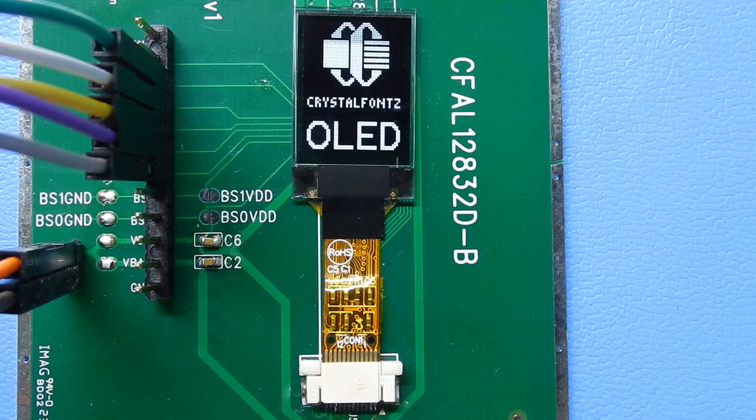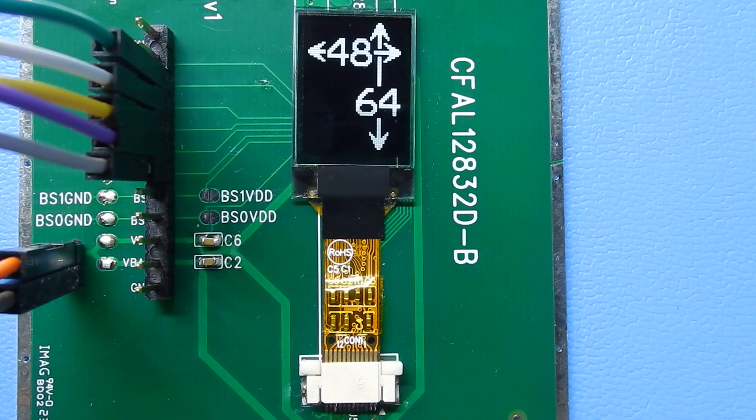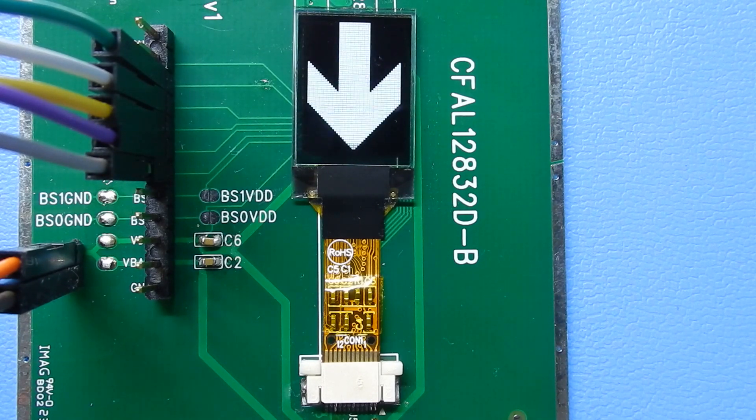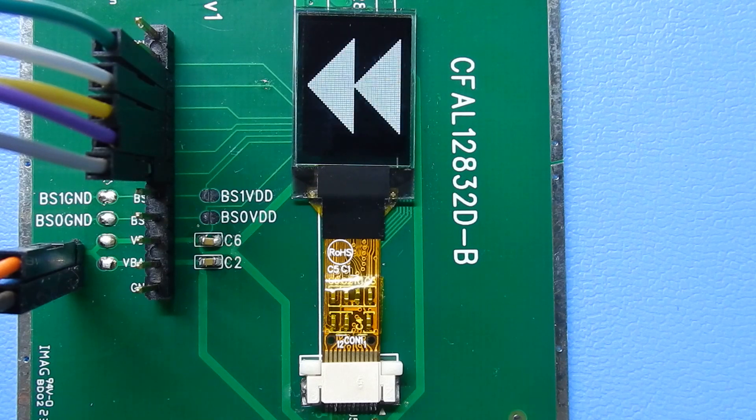The demo is being driven by a C-Duino, which is an Arduino-compatible clone that runs at 3.3 volts. The board is being run on a CrystalFonts CFA10054 demonstration board, which is available on our site.